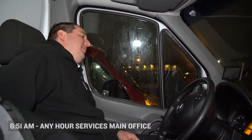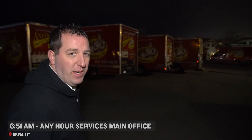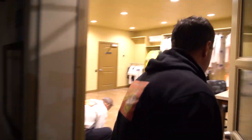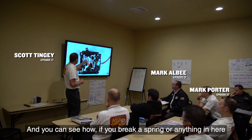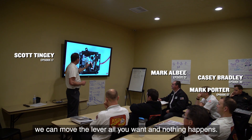We just arrived at the shop. It is 6:51, so we're right on time. Today we're going to go over breakers — when we should replace them and when we should replace the panel. There are lots of ways a breaker can fail: you flip it back and forth and nothing happens, you can break a spring or anything inside it.